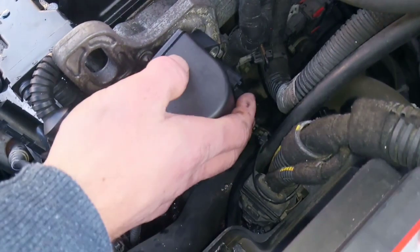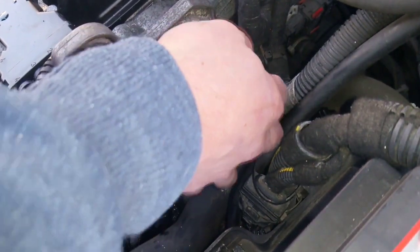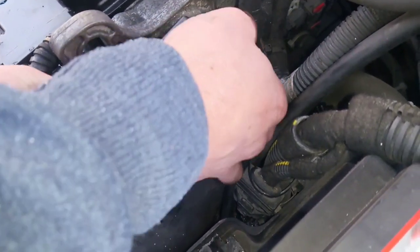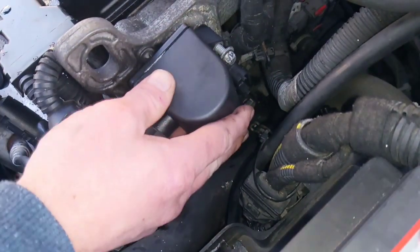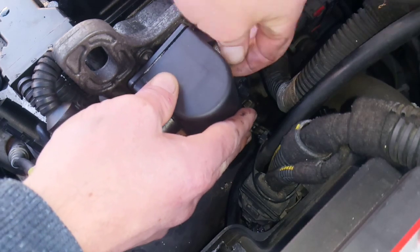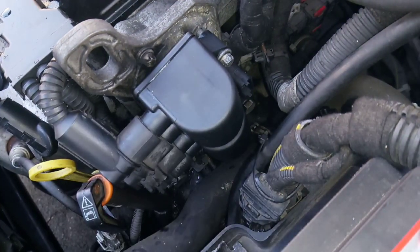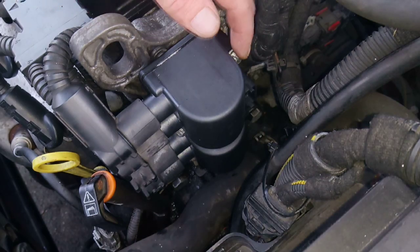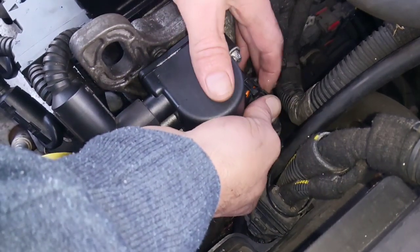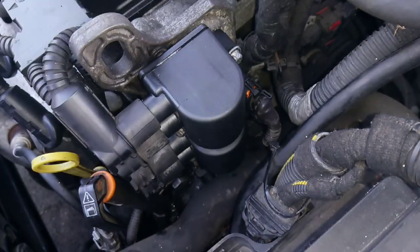I'm just going to replace the coil pack. Once you've tightened up your coil pack, all you need to do is reattach your electrical clip, reconnect the battery, and that's the job done. Hope this has helped somebody out. Cheers, thanks for watching.